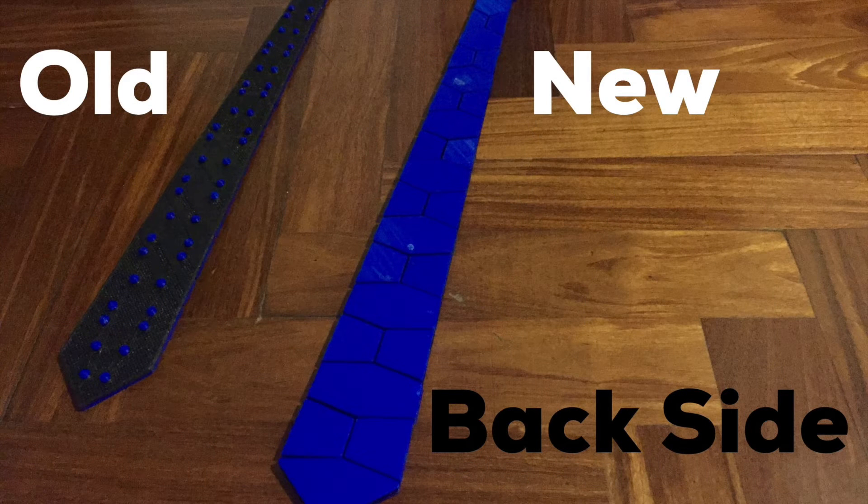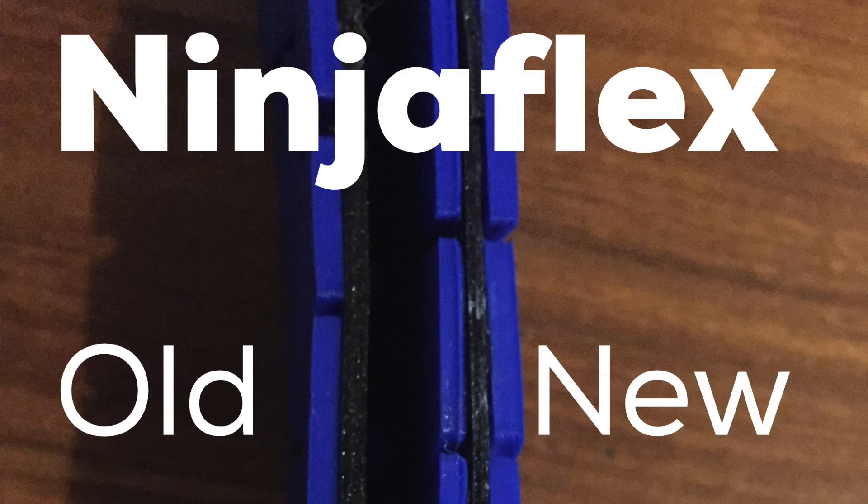The next thing that I changed was the back of the type. Even though you don't see it all the time, whenever you flip it around or you want to show it to somebody, you see these blue things popping out of the back, and I didn't like it at all. So I decided to change the design and make the hex pattern show up both in the front and in the back. This didn't take much and it looks a lot better now. Here you can see how it looks with the 2 PLA pieces both in the front and on the back.